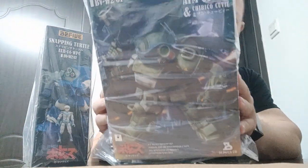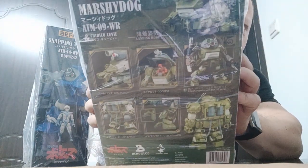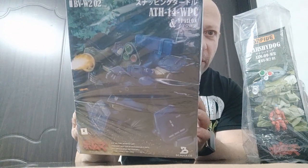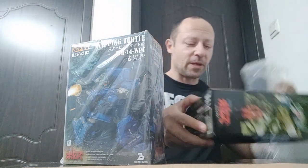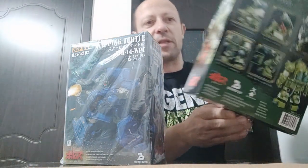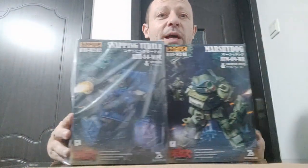We can see the artwork on the Marshy Dog here. If we look on the back, we can see some pictures of the details — looks pretty cool. If we look at Snapping Turtle here, it's slightly different on the front, and on the back we can see some details as well. So let me unbox these.